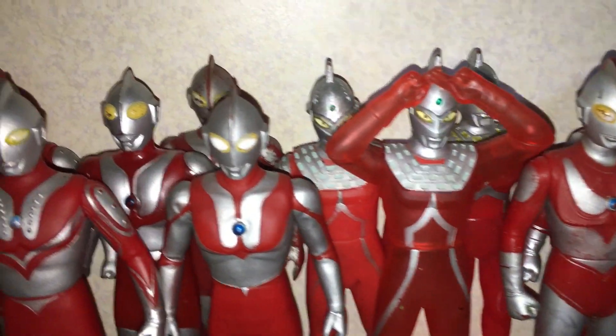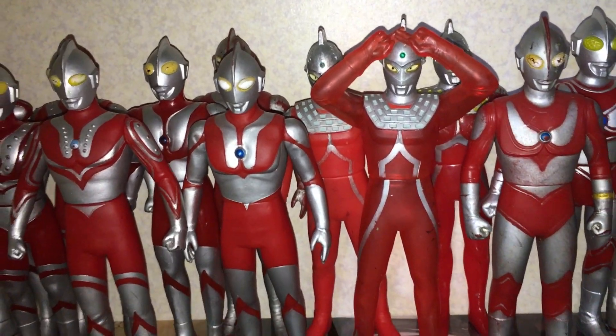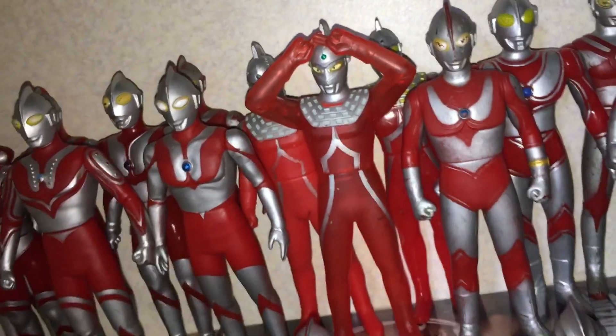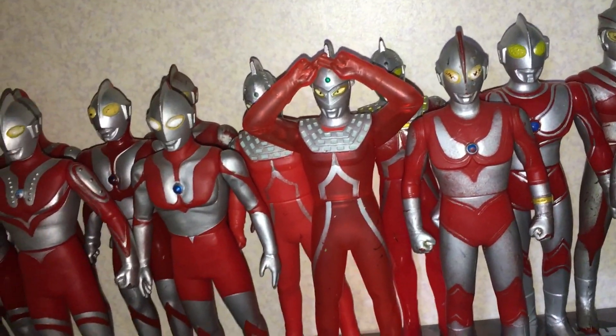Ultra 7. I don't think they ever made a renewal version — you only have the 2000s sculpt. I could be wrong, but I don't know. Yeah, 1980s one there. The Emerium Beam Pose one, which is slightly translucent as well. Cool.